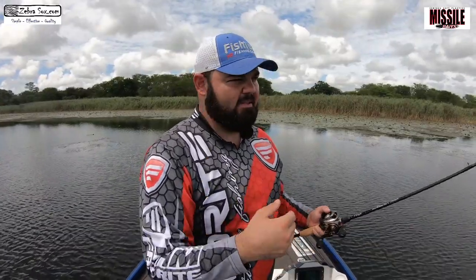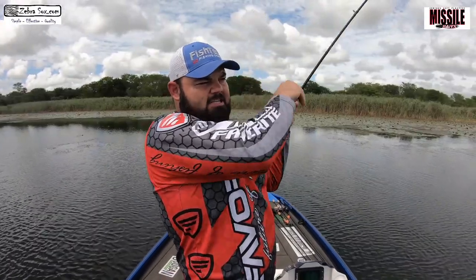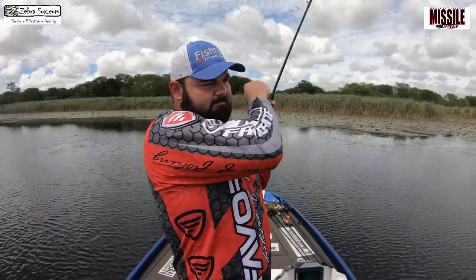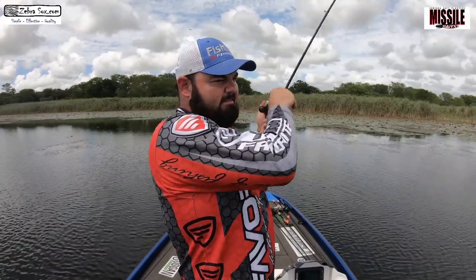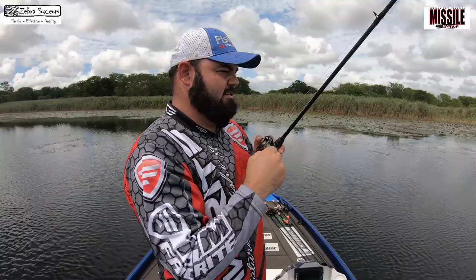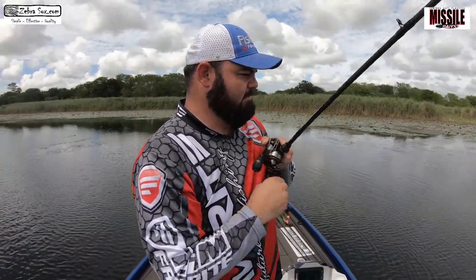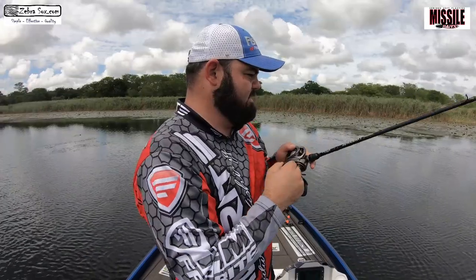What you can also do with the Shockwave is work it weightless over vegetation like I'm doing now. It looks like a frog or something going over the surface. Here's another one — slightly better fish, better than the previous one. An absolute great bait with so many ways to use it.